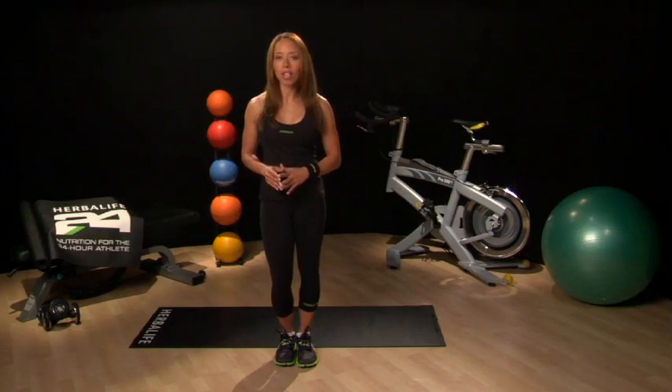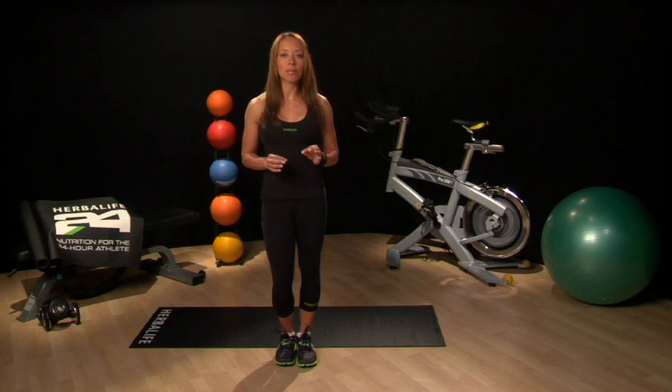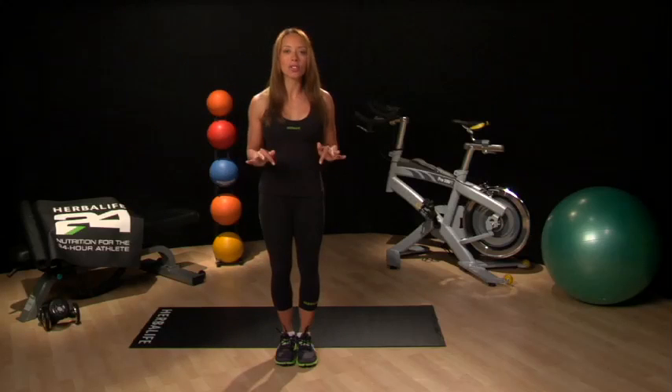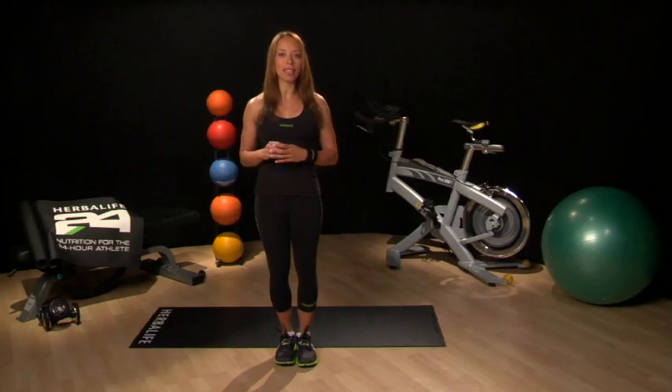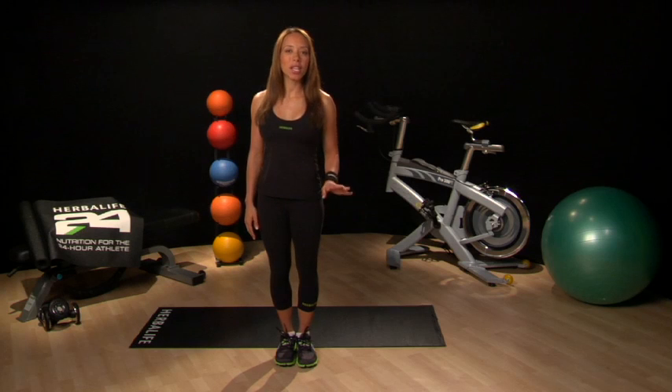Another great move that you can work on this week is simply standing on one leg with no shoes on. When you challenge your balance, the small muscles in your feet and ankles have to work hard to minimize any wobbling. Many coaches believe that the more you are able to strengthen these stabilizer muscles, the less energy you will waste with each stride from any slight wobbling, and the faster your overall pace will be.